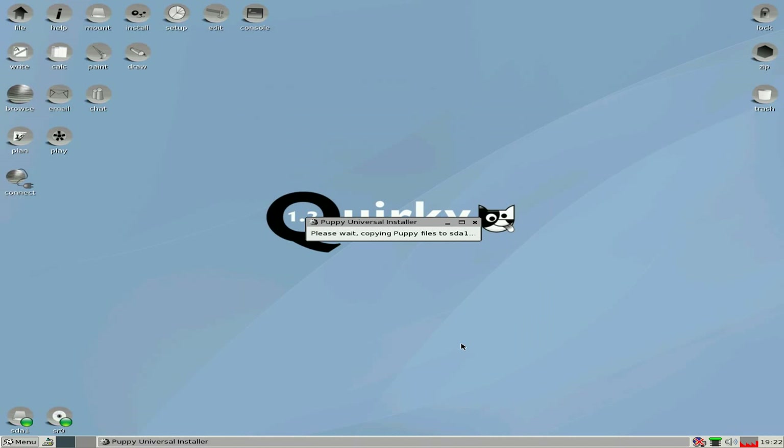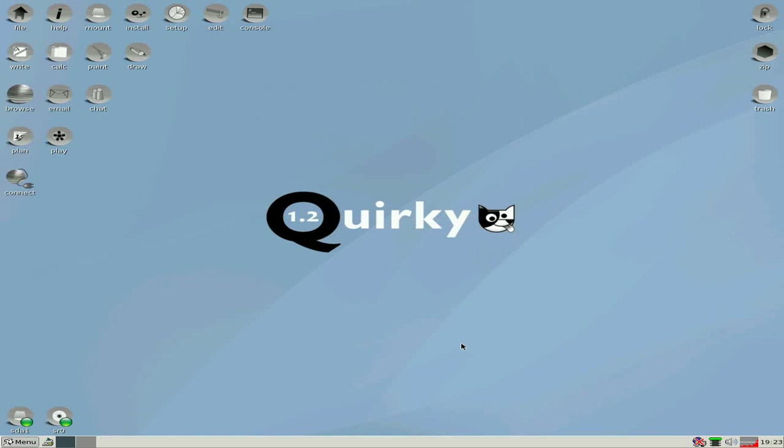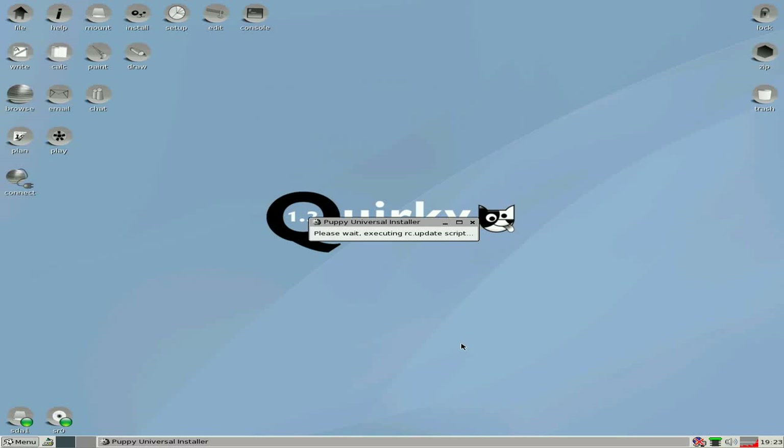It starts copying the files over. The whole process takes around about four minutes, maybe five — it all depends on the machine. Second part of the install. I did cut a little bit here, just to make it a bit shorter — you know what YouTube is like.